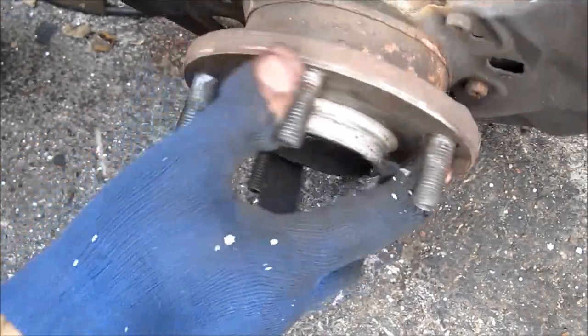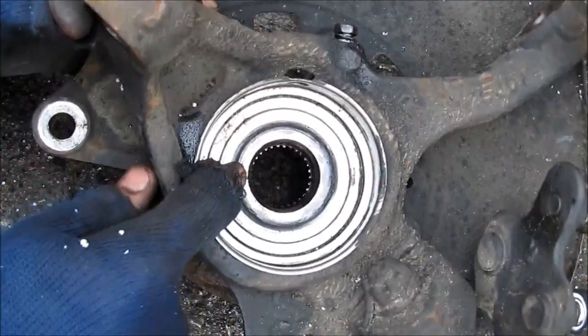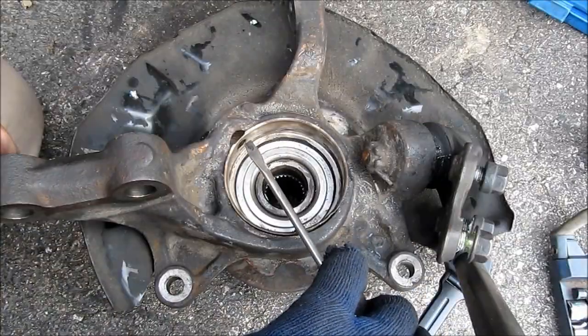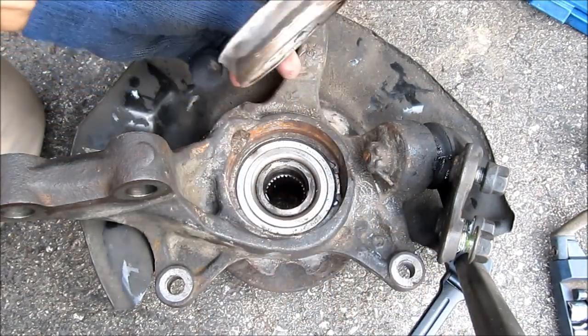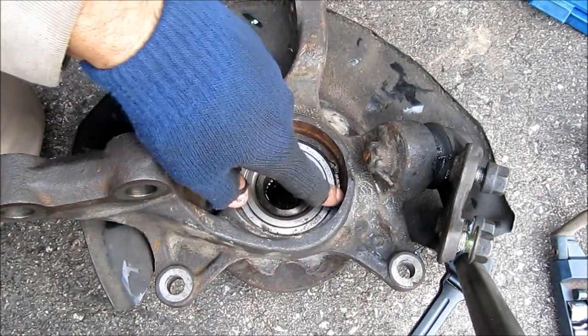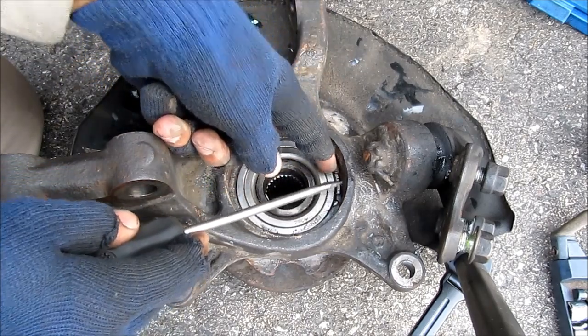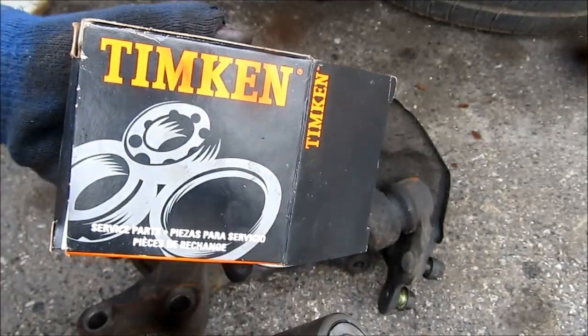Here's what's going on: we've got this outer hub that's attached to the wheel, that's pressed into the inner diameter of the bearing. The outer diameter of the bearing is pressed into the steering knuckle. Now if you come in here with a flat screwdriver and pry up, you can remove the ABS ring, and that exposes the snap ring. This snap ring needs to be squished together with snap ring pliers and then removed before the bearing can be pressed out of the knuckle.